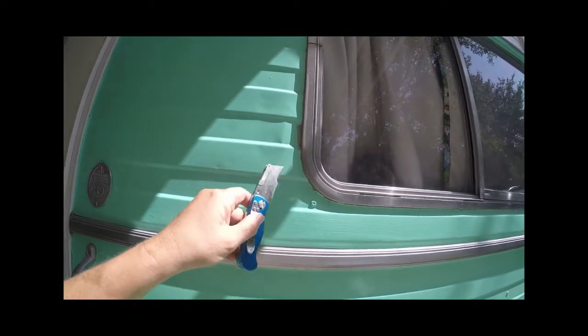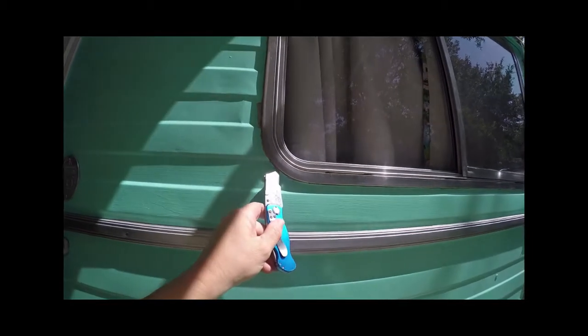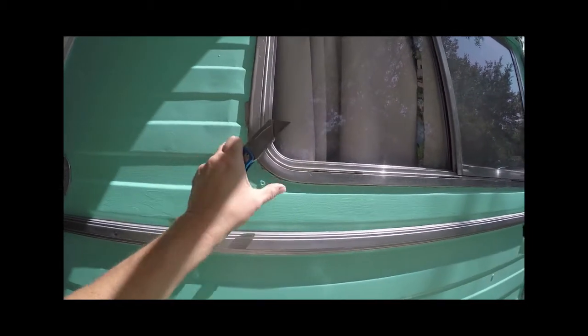Bear with me. I know it's so hot out here — I feel like I'm going to fall out. I used this blade to go around the window and trim off all of that paint you see right there.